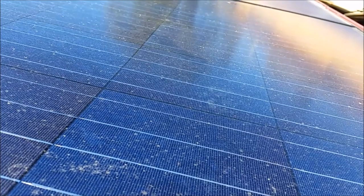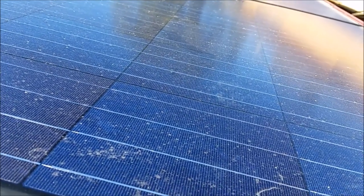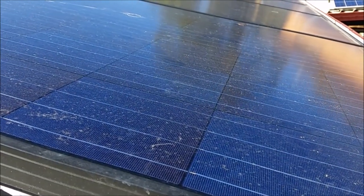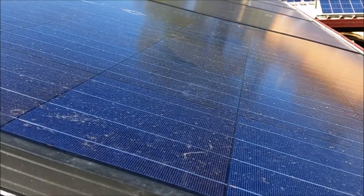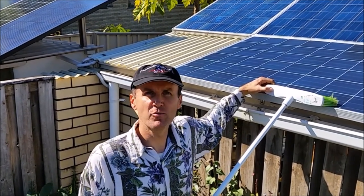In today's video we are going to talk about dirty solar panels and how to clean them. Dirt on them reduces the efficiency by about 10 to 20 percent.